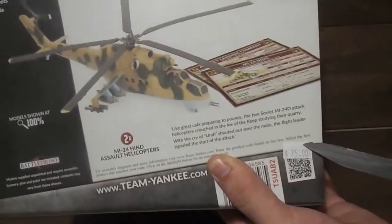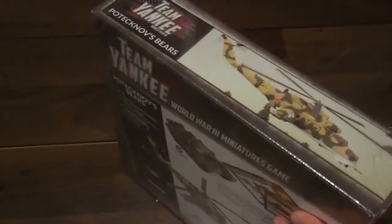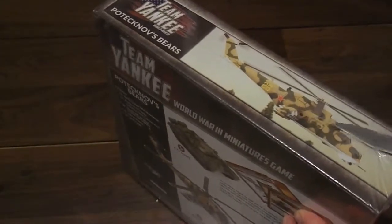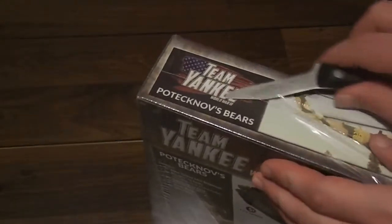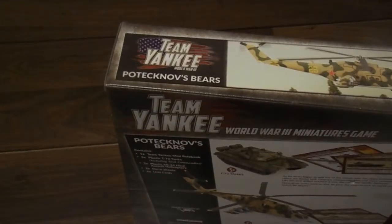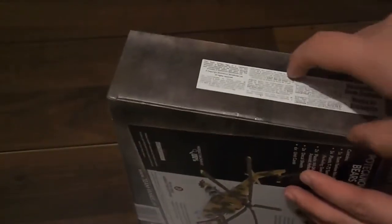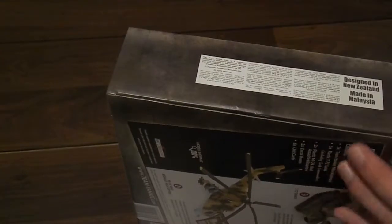You can also see the little $75 price tag I forgot to take off. My local store is having a big sale, which is why you're getting so many unboxing videos this month — I went a little crazy because it's 40% off everything. If you're still watching this in December 2017 and you're in the California Bay Area, go to Gamecastle. They're having 40% off all Team Yankee and all Flames of War.